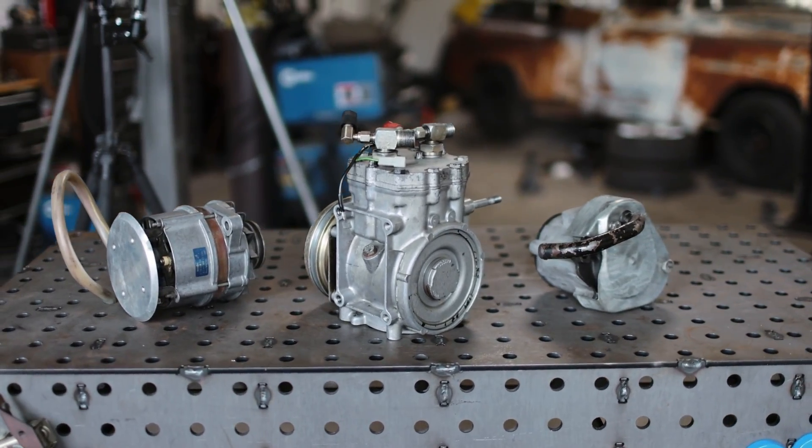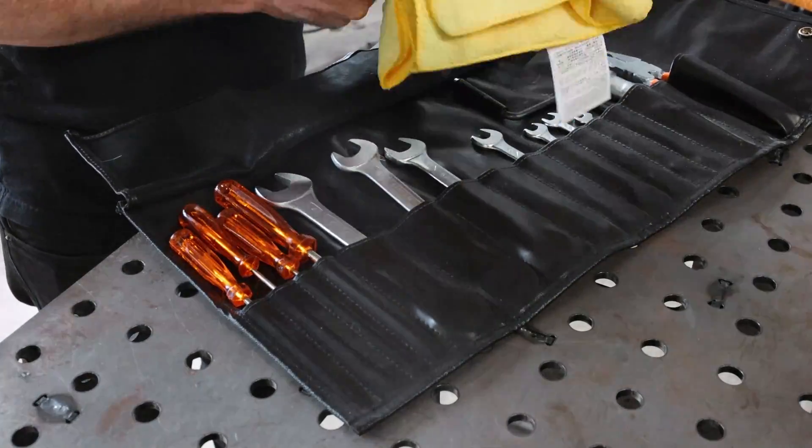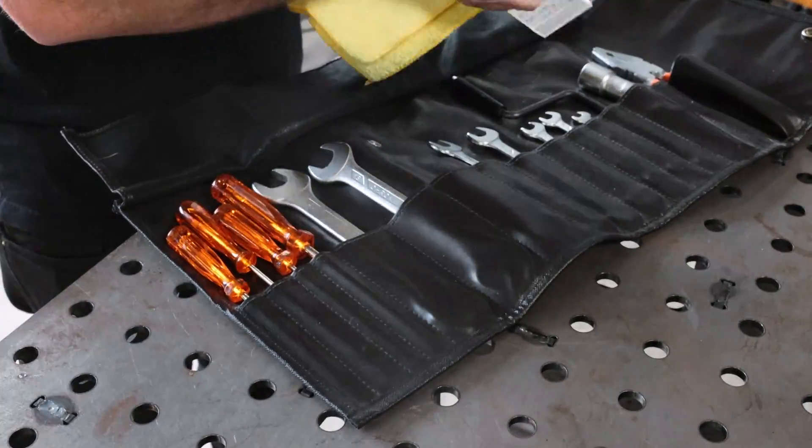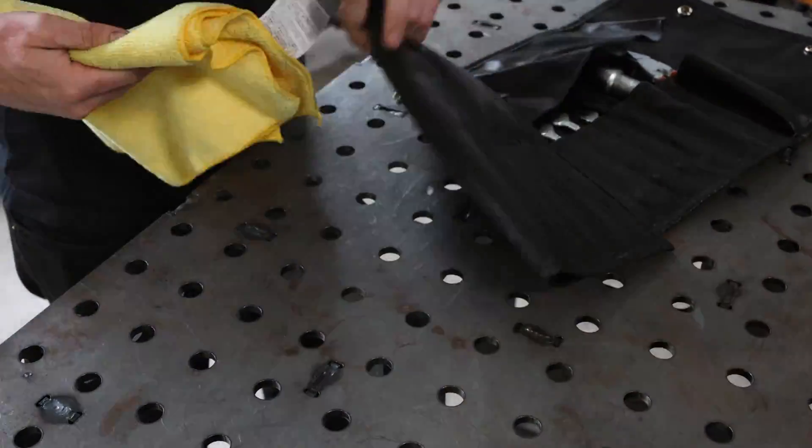The last thing on the list that we tackled today was giving all of the parts and pieces in the toolkits a good scrub down and wiping down the leather for good measure. So we've got everything cleaned up, which means it's time to get everything listed on the internet and get it sold.